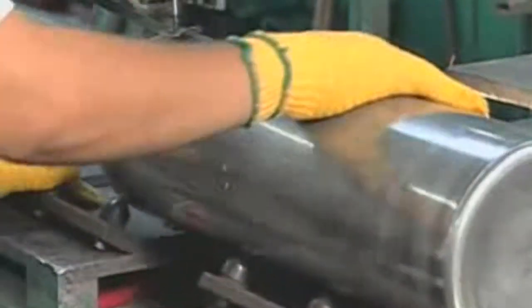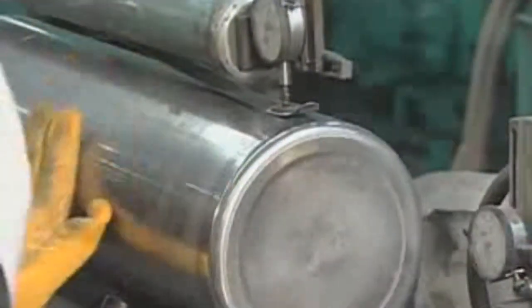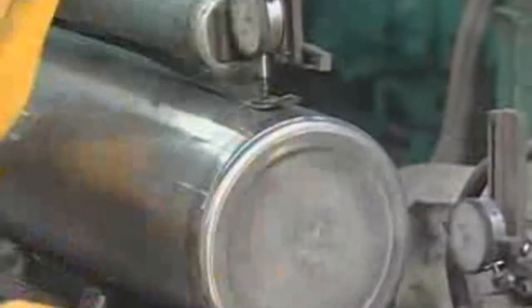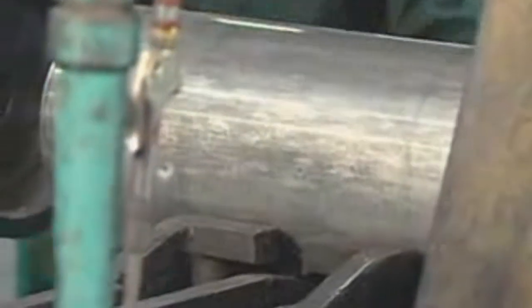An independent inspector checks each cylinder to make sure it meets government standards. He checks the thickness of the cylinder walls and base, along with making a visual inspection of the inside looking for imperfections. Pressing the cylinder into a heated form creates the neck. The cylinder is single piece construction — no welding.